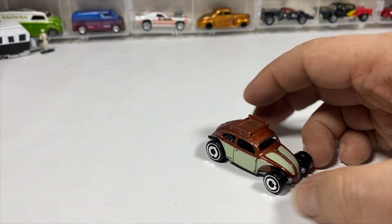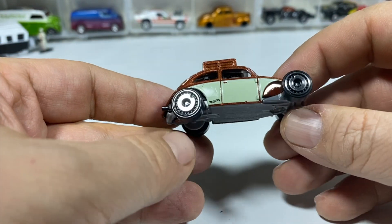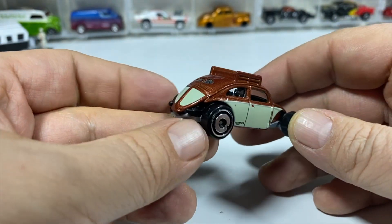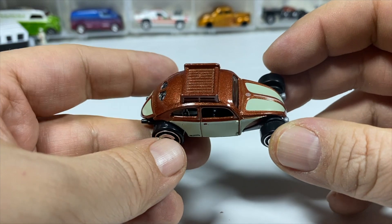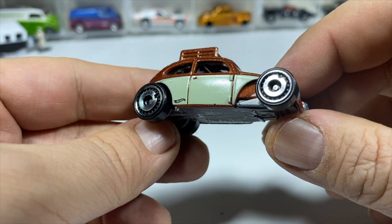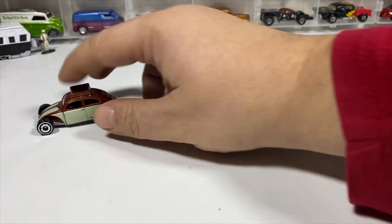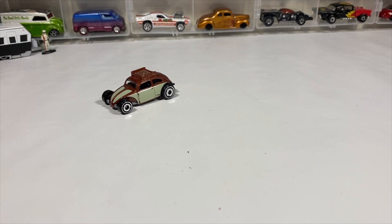All metal top — well, it's a metal top with a plastic base version. They do have a metal body, metal base version as well, if I'm not mistaken, and that one has the roof rack on top, black interior, and air disc wheels. So that's the custom Volkswagen from the Volkswagen set.